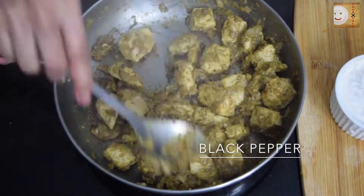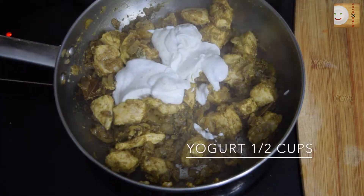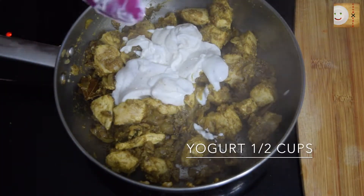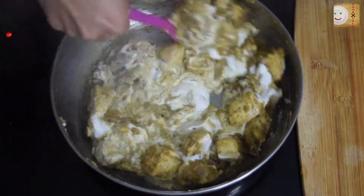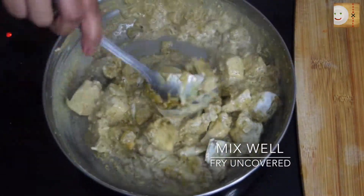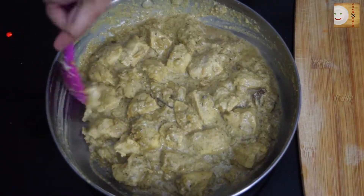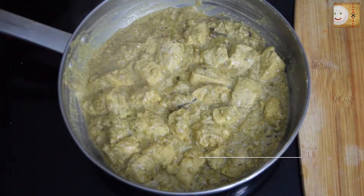Now I will add half a cup of yogurt — I have made a yogurt and mint leaf mixture, so this will also have some mint flavor in it. Mix well until it incorporates with the chicken. Fry this for about five minutes open, then cover it with a lid to cook for about 10 minutes.